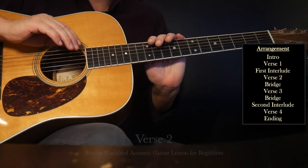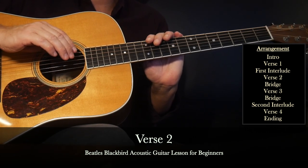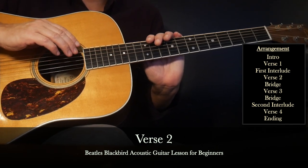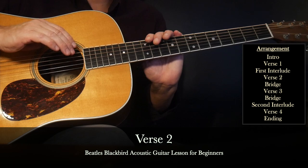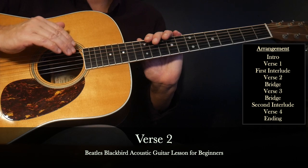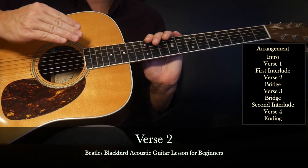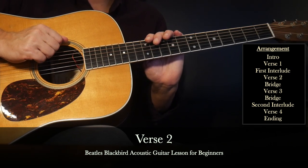After the first interlude we go into verse 2, which will be played the same as verse 1 guitar-wise, just with a substitution of different lyrics. It's a good idea to get a good sense of the song's foundation. If you can play from the beginning — the intro, verse 1, the first interlude, and verse 2 — you're just about halfway through playing the complete song.